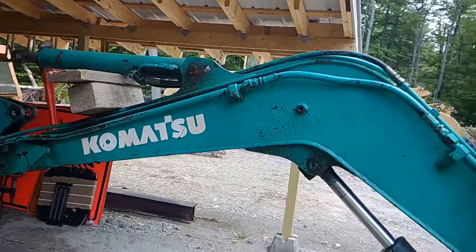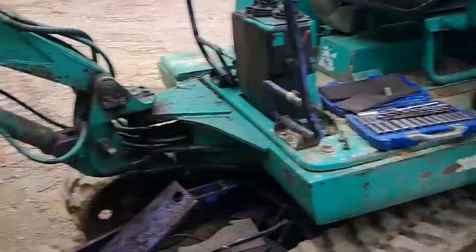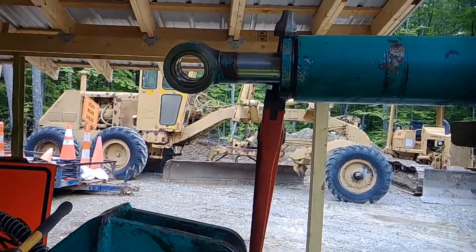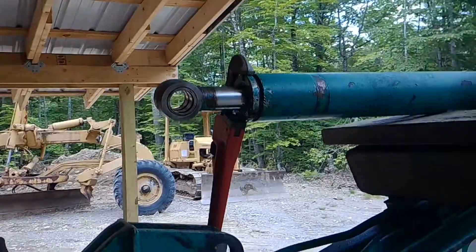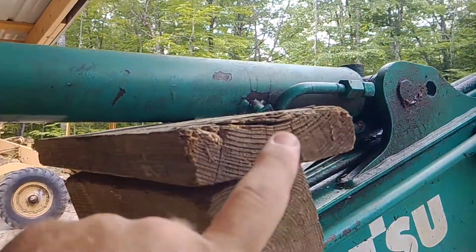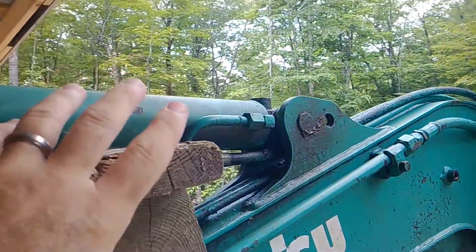Today I'm working on a PC 20-7 Komatsu and this seal is bad, so I decided to make a video about it. What we're doing is breaking it down - I pulled the pin here and left it all hooked up, even the hoses, because there's no real need to do a lot of surgery there.